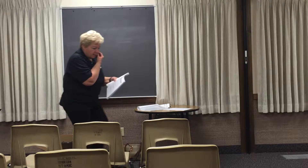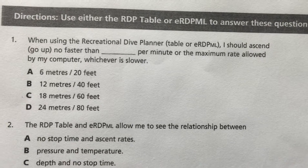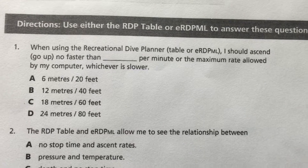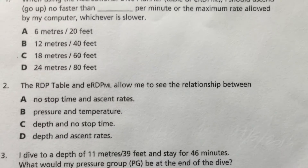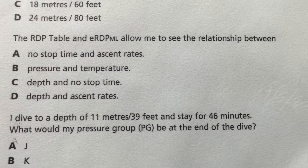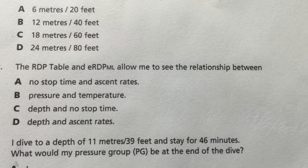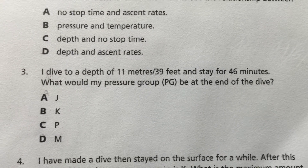The first question says: when using the recreational dive planner — the ERDP-ML, which is what you have — I should ascend no faster than what? 60 feet per minute. So that's C. Number two: the RDP or ERDP-ML allows me to see the relationship between depth and no-stop time. And that's also C.